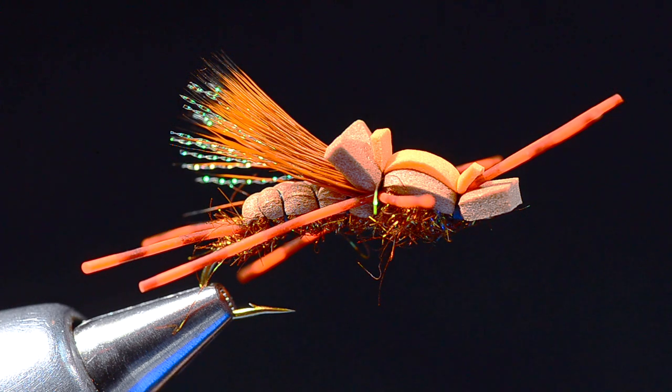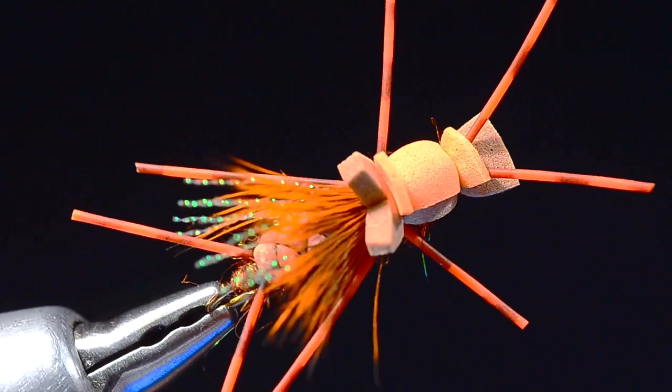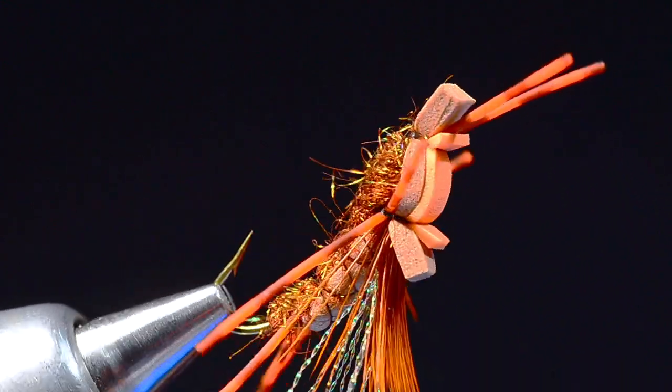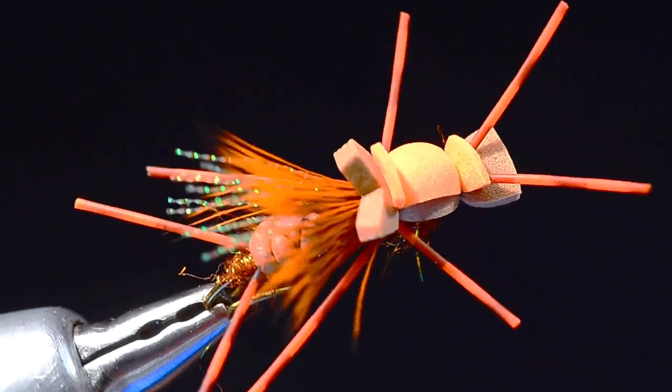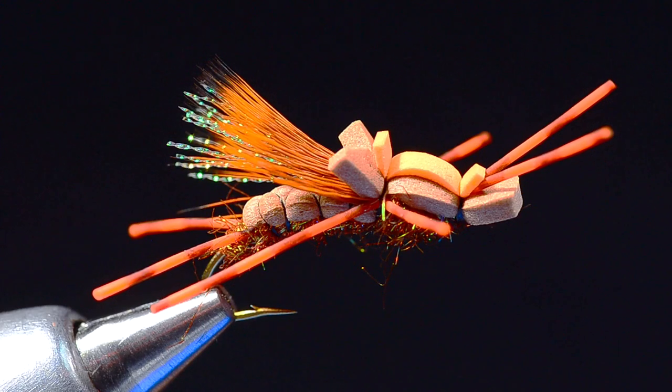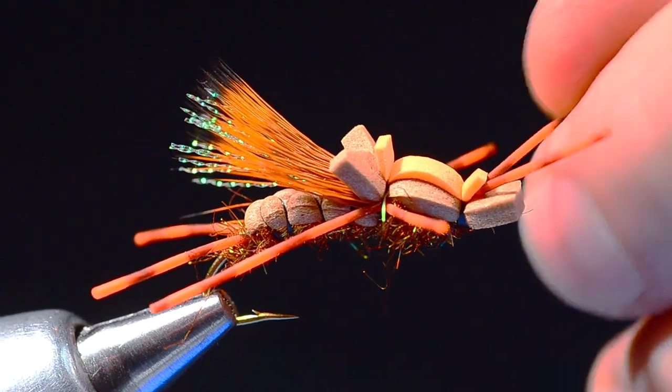Hey, good morning everyone, it's Charlie Craven and today I'm going to tie for you a pattern from a good friend of mine Andrew Grillos. This one is called the Lowrider — it's a stonefly imitation, adult stone. You can tie it in golden or Pteronarcys, but it sits very low on the water. It looks complicated but it's really not, so I'm going to show you how to tie it.